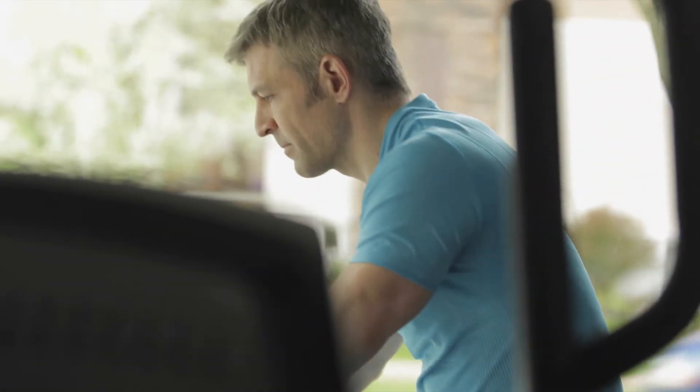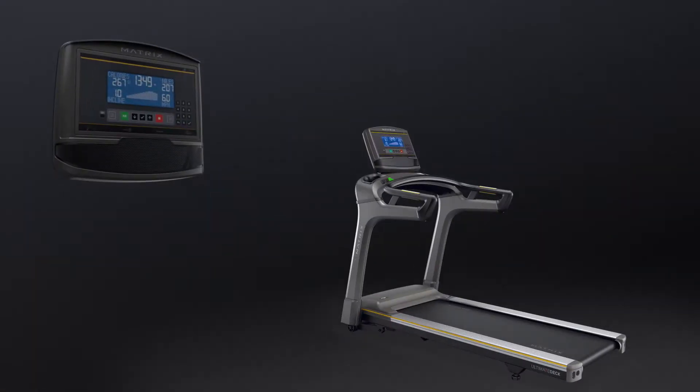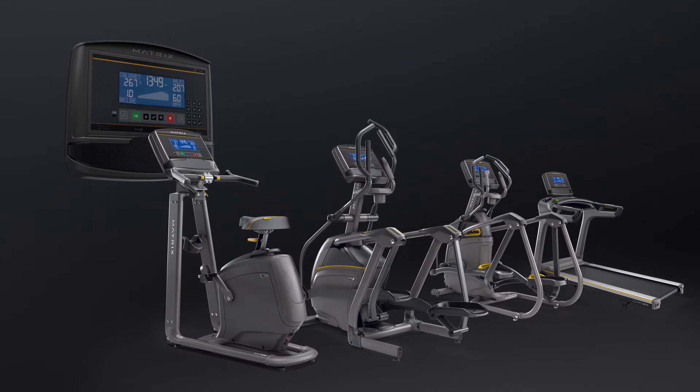If you're looking to bring home a simply perfect console, pair our XR console with your treadmill, ascent trainer, elliptical, or exercise bike.